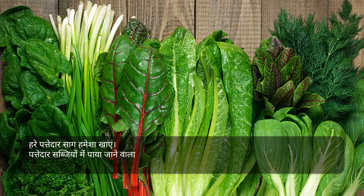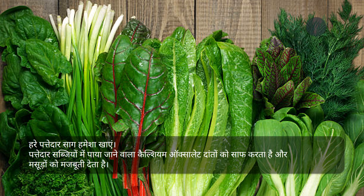हरे पत्तेदार साग हमेशा खाएं। पत्तेदार सब्जियों में पाया जाने वाला कैल्शियम ऑक्सालेट दाँतों को साफ करता है और मसूड़ों को मजबूती देता है।